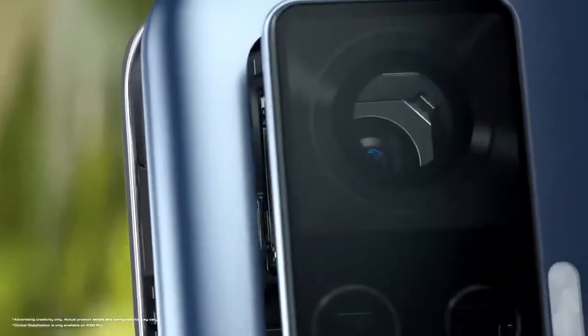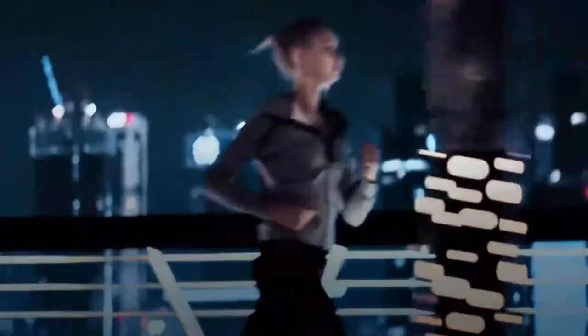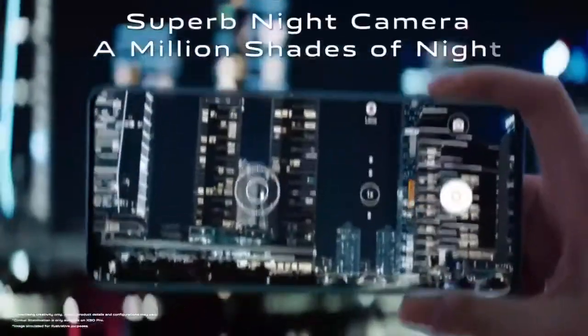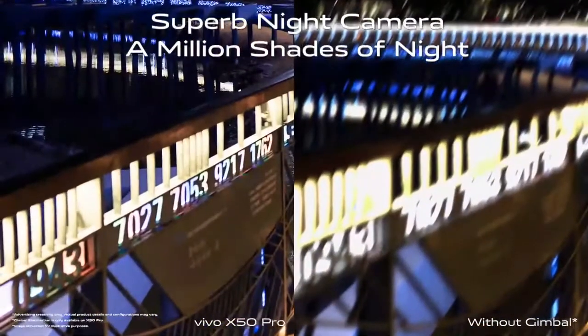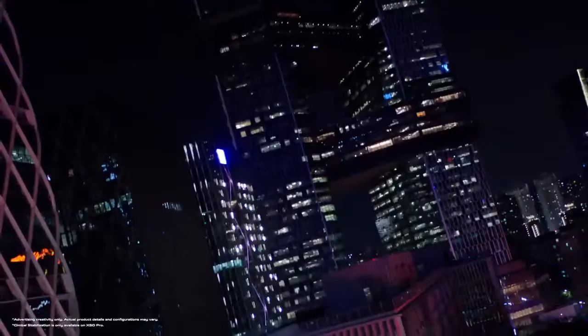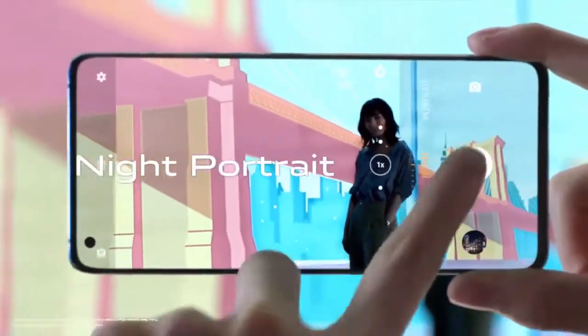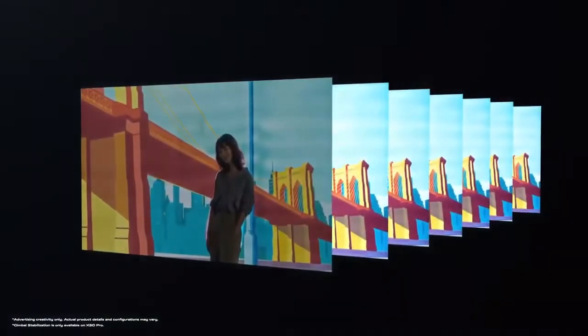So X50 Pro always produces superb photos and stable videos. Feel free to take pictures while jogging at night. Superb clarity awaits even around the edges. When there are so many lights at night fighting for attention, the AI segmentation algorithm helps every night shot stand out. Background too bright? Simply balance it.